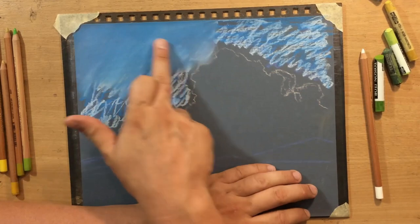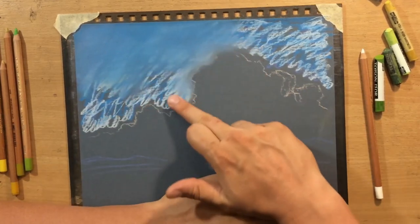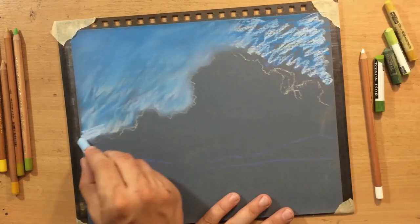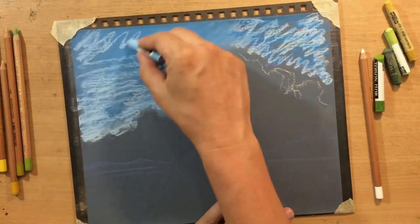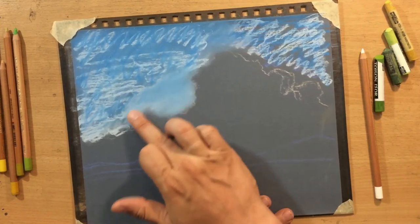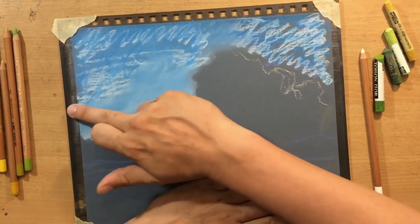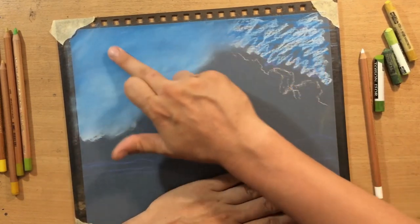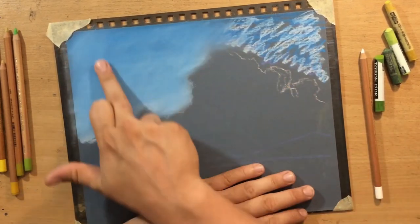I'm also going to use a few of the Master's Touch woodless pastel pencils. There's no particular reason why I'm using these - it's just that those are the ones I have. They have served me well for my pastel drawings, even though most of the time I work in colored pencil or chalk or some other medium.